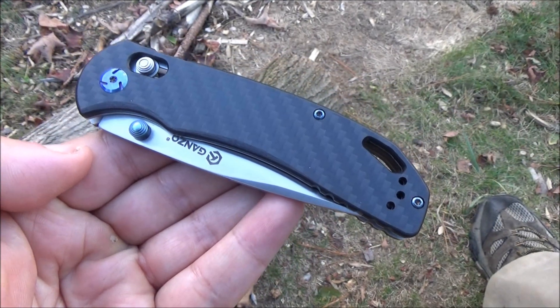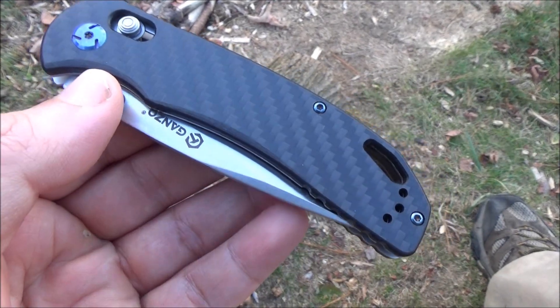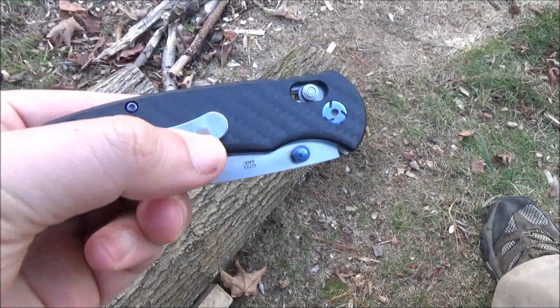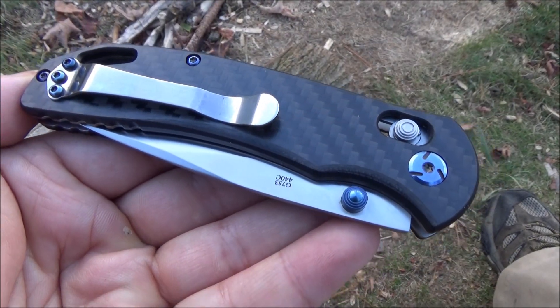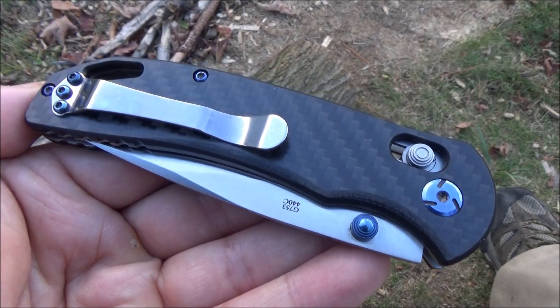Hey, what's up YouTube? This is WeAllJuggleKnives with the Ganzo G753. This is my latest in my series of budget folding knife reviews.